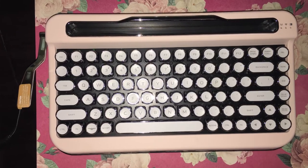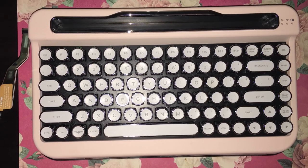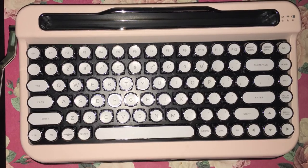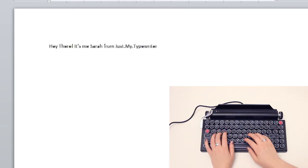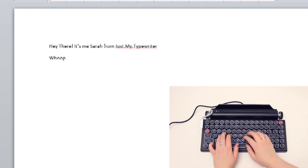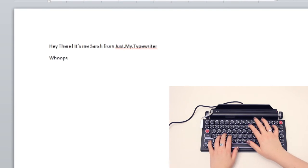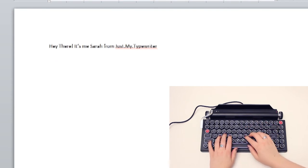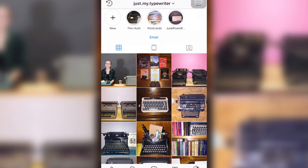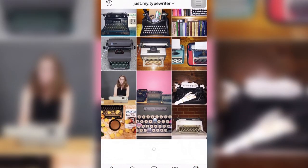That being said, my mom loves her keyboard and uses it often and has never had any issues. The keycaps are not as mechanical on her keyboard, which makes the transition from an integrated laptop keyboard to a typewriter keyboard a lot smoother, but that is something you can get used to as you work more with the keyboard. I'm already getting a better hang of it except for that dreaded backspace key — maybe my hands are too small. I'm sure we'll be playing with this device again. Thank you for watching, and check out our Instagram at just.my.typewriter — you're just my type, writer.